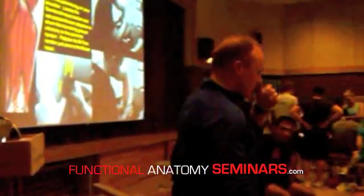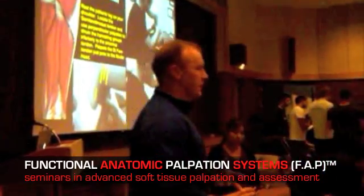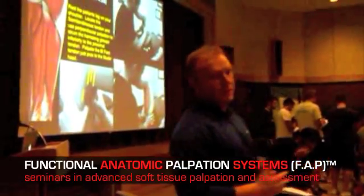Before we get started with hamstring strains — a lot of the time return to play is difficult because of recurrence and re-injury. Some of the research has shown that for a smooth return to play, you essentially need to reload the hamstring, not necessarily to break up tendinopathy or change tissue integrity, but just to increase the tensile capacity of the muscle before getting back into quick changes of direction, jumping, hopping, and that sort of thing.